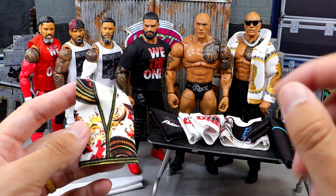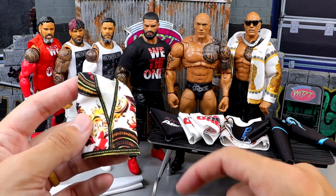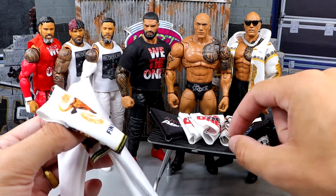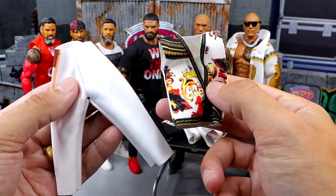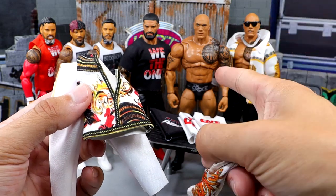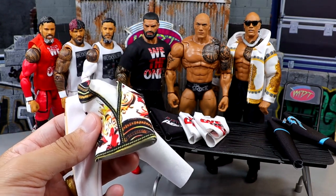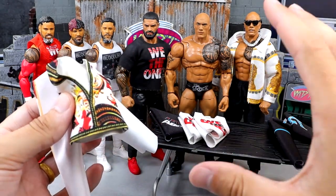I usually get figures last in terms of shipping, but we do have our vest for the Final Boss and the white pants. My only issue is if I take this jacket off my current Final Boss, you'll see the Brahma Bull tattoo instead of the updated tattoo. We have two different vests — one I think he wore with black pants, and this one which I believe is his WrestleMania 40 Night 2 attire. I don't really want that Brahma Bull tattoo showing until I get the custom decals made.